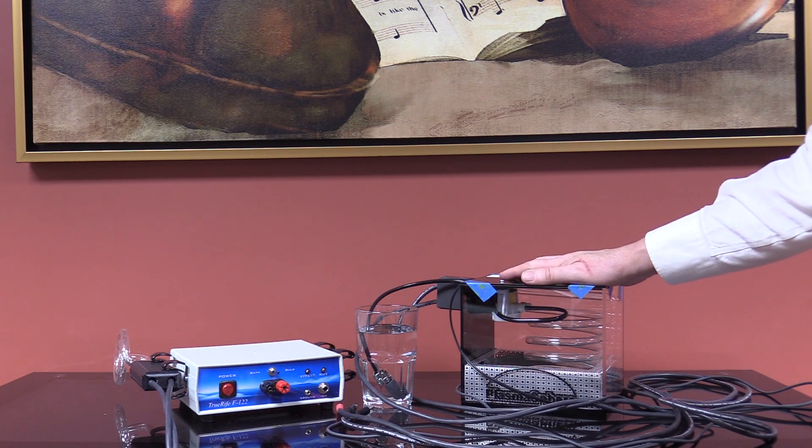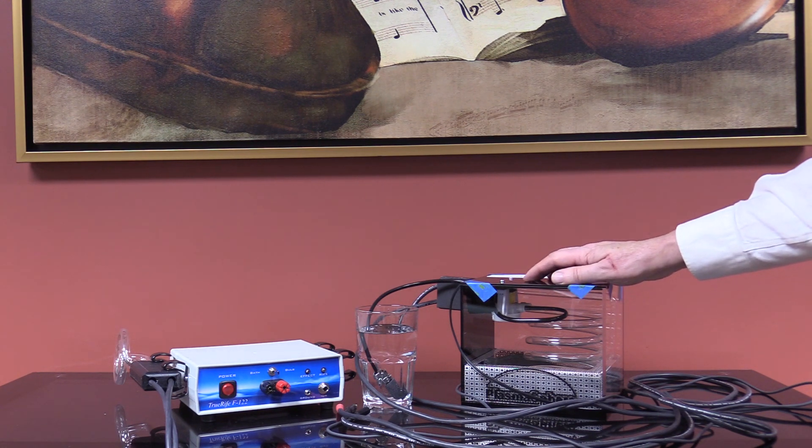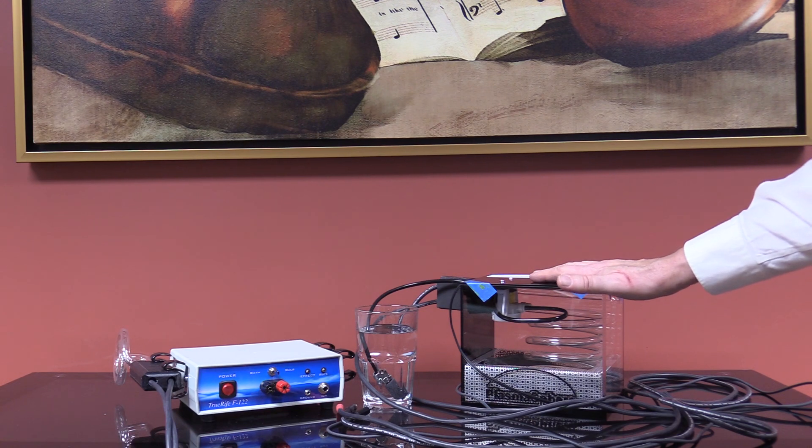We'd like to talk about the Plazosphere. These are the instructions for setup. There's more information in the F122 manual about the benefits of ozone, but primarily this is used for ozonated water.